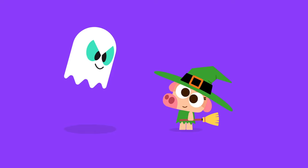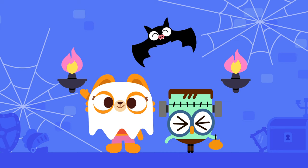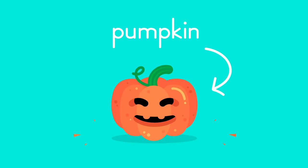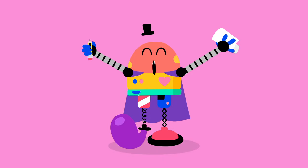Hey there Lingo Kids, it's time to get spooky! Get out the cobwebs and say hi to all the monsters, because it's time for Halloween. And Halloween means pumpkins! Grab some paper and a pencil and get ready to draw.